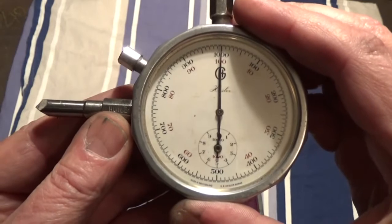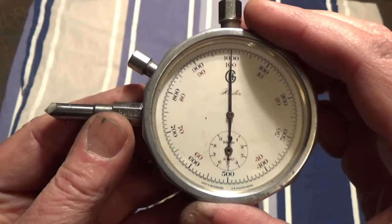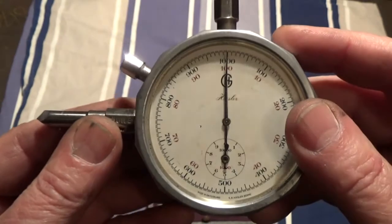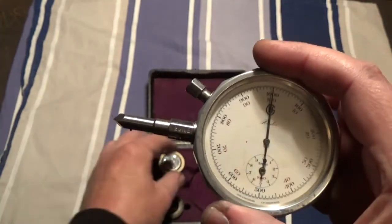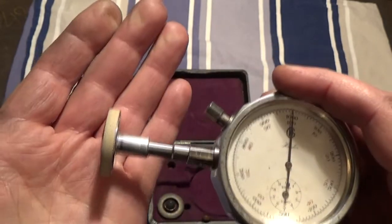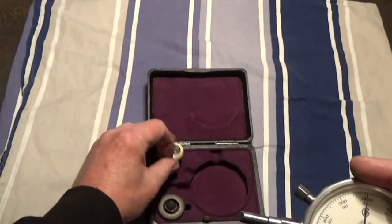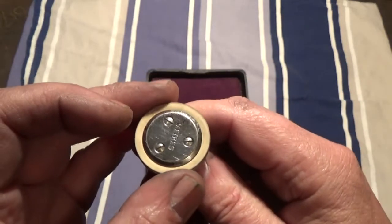It has no batteries and it's totally mechanical, made in Switzerland, so I think it's good quality. It can measure RPM up to 10,000, and with this attachment you can also measure a belt that's moving, measured in meters per second.